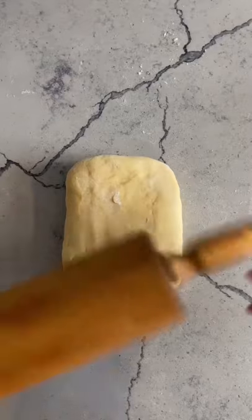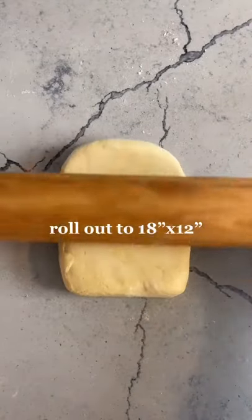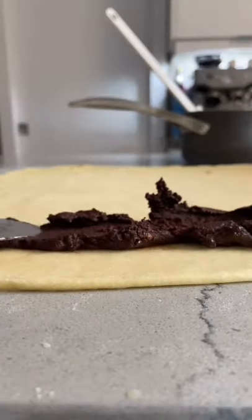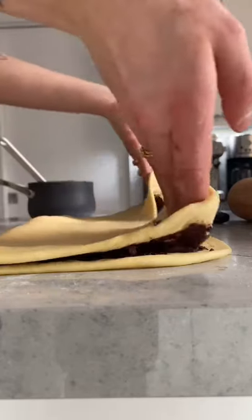We're going to be using half of our dough, so you're going to roll it out to 18 by 12 inches. Spread your filling as evenly as possible throughout the whole thing and then fold it in half.